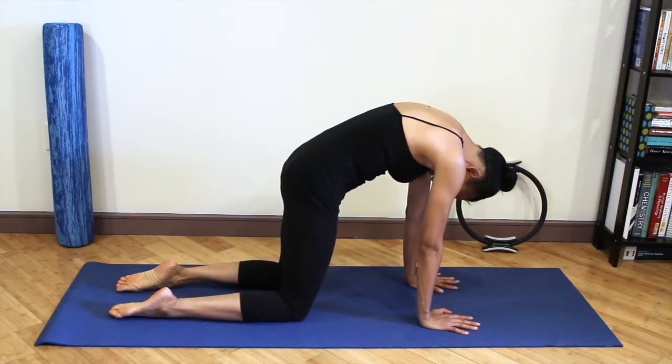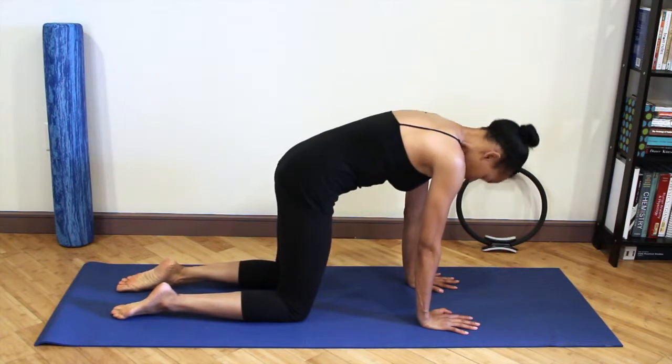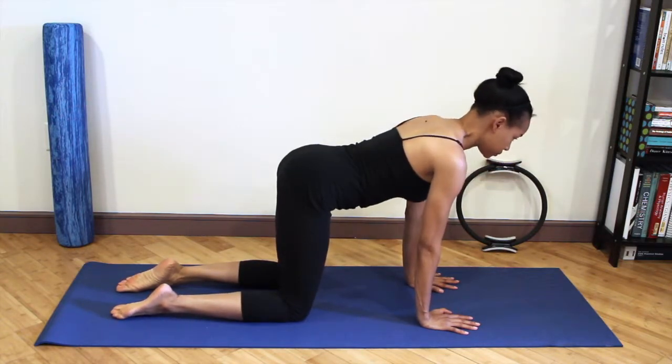Keep pressing your chest away from the floor, stabilizing the shoulder as you go into rounding your back. Round your back, drop your tailbone down and your head down. And then just come back to neutral.